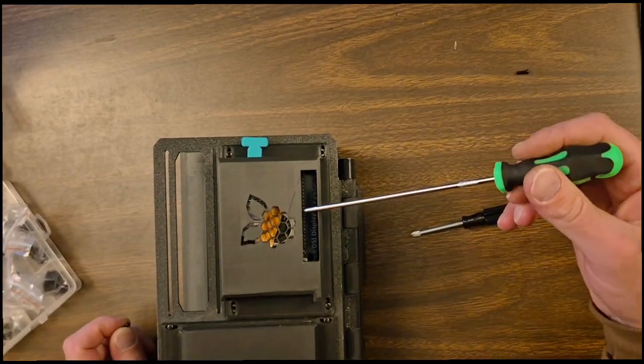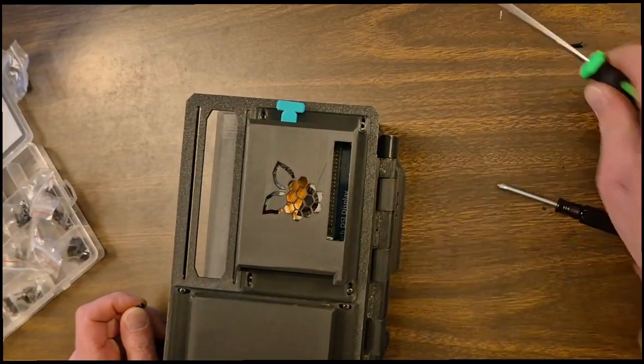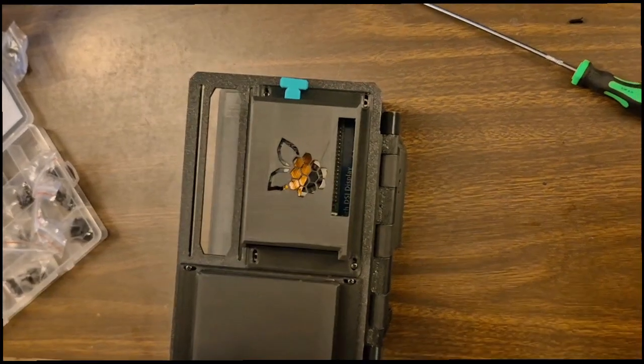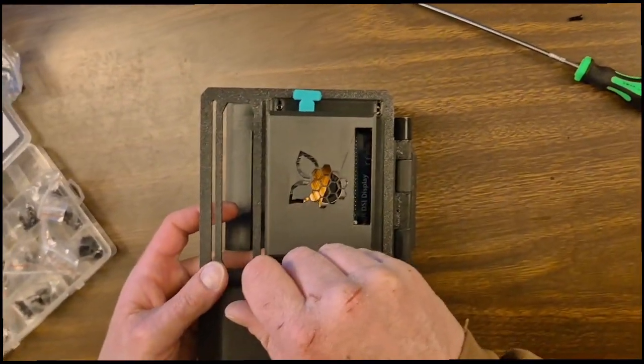It should be fine, it should be resting. It might make a little bit of noise — you think it's going to make noise? I think it might make noise. We're going to find out. They can always just run the wires the best that they want to.